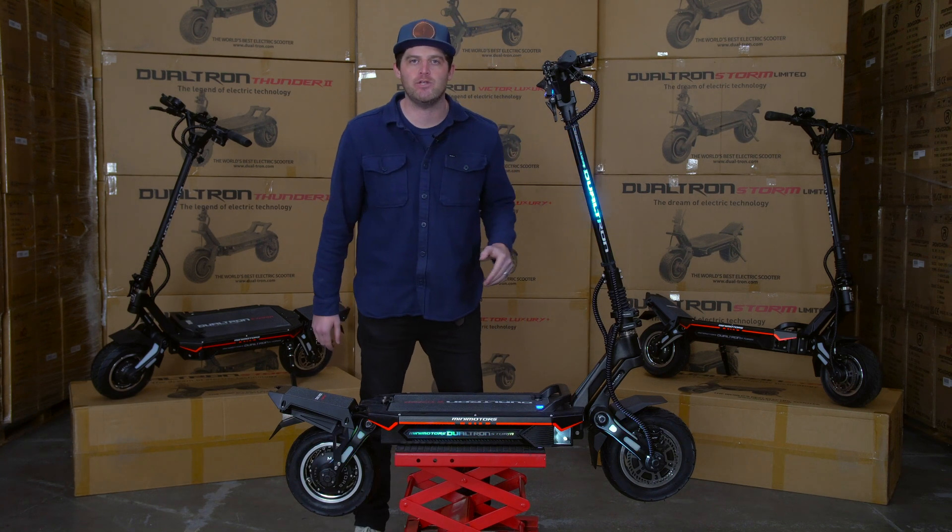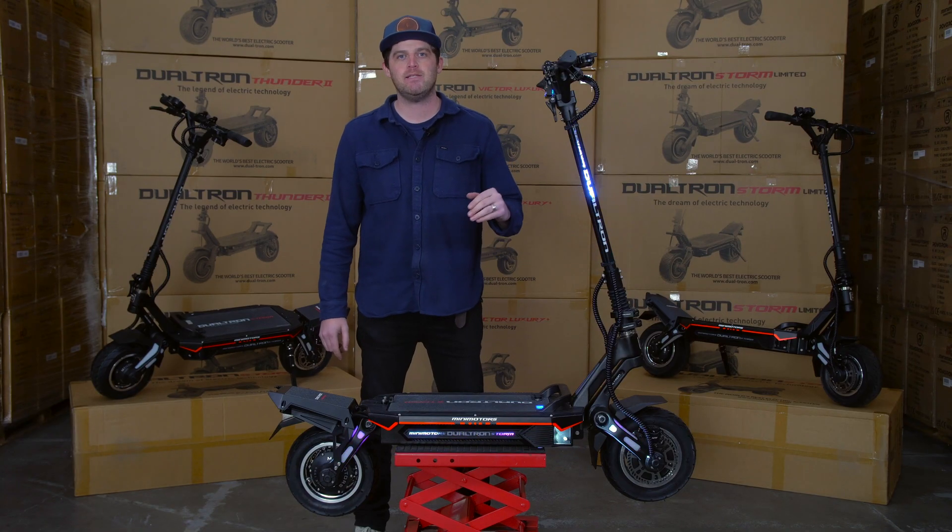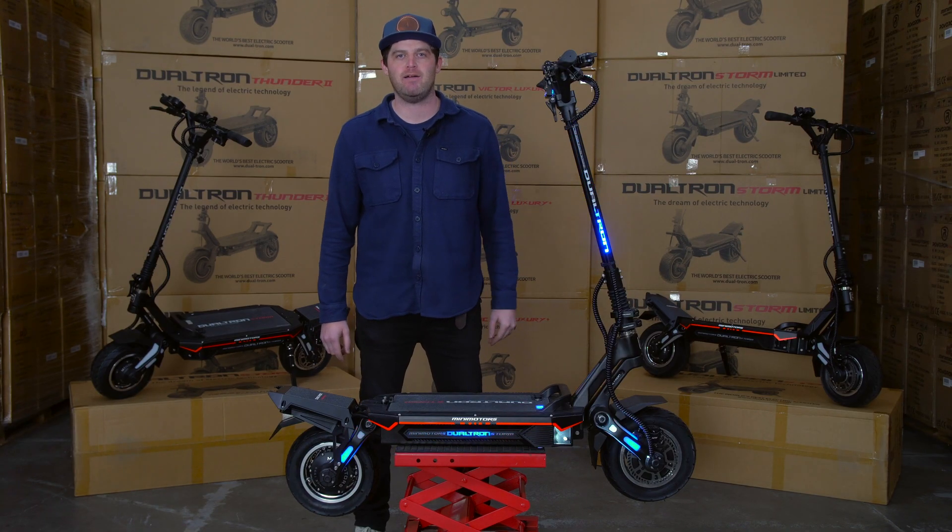This scooter takes the controllers, relocates them to your rear kicktail, and outputs 45 amps. That means top speed on this thing is just shy of 60 miles an hour.